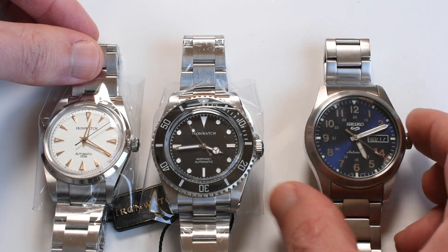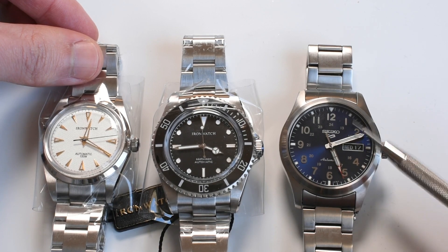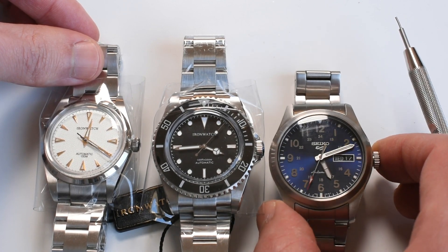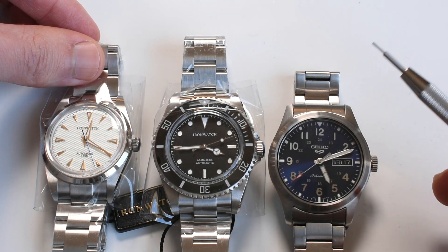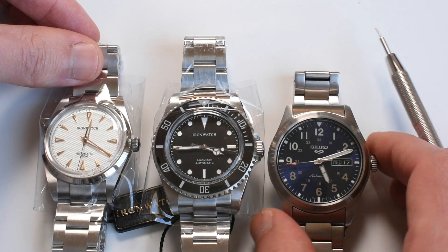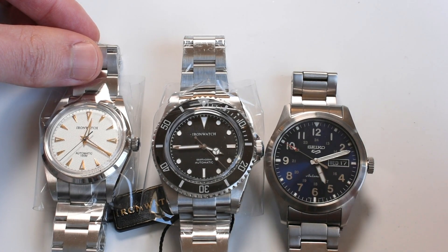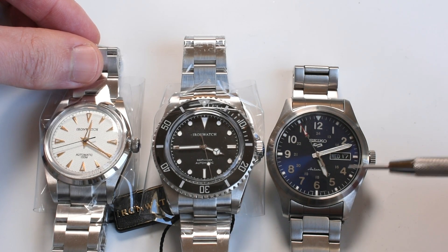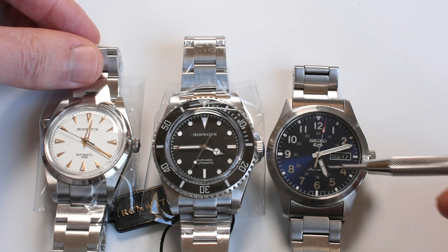And finally we have the amazing, very nice Seiko military. This little beauty has an amazing somber style. It replaces all the SNGs and the old military style, and the difference is that it has applied numerals — very cool. And contrasting with the other members of the Seiko 5 family, it does have baton hands.